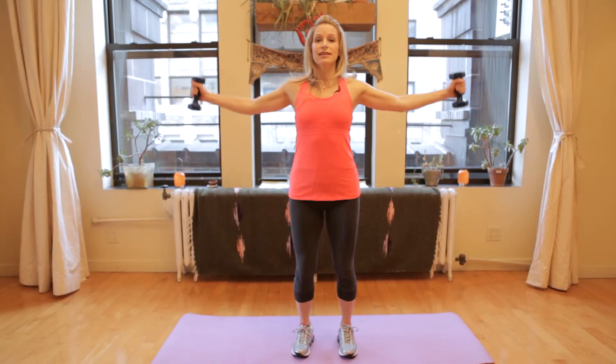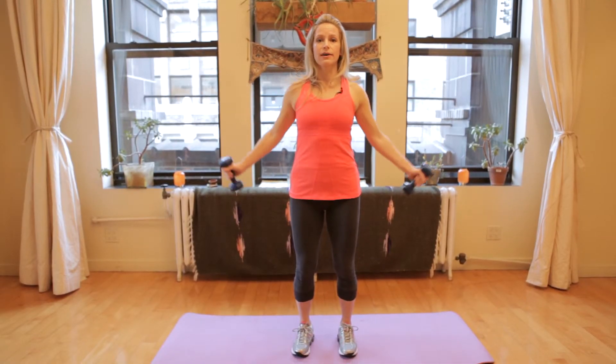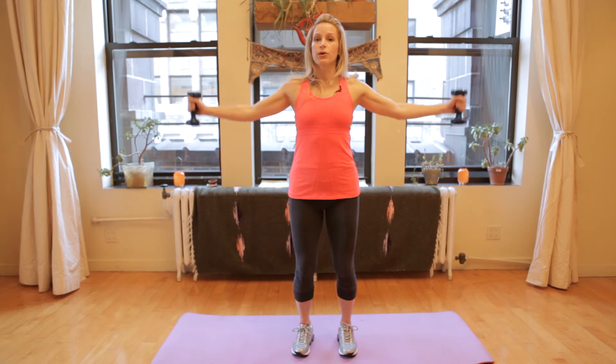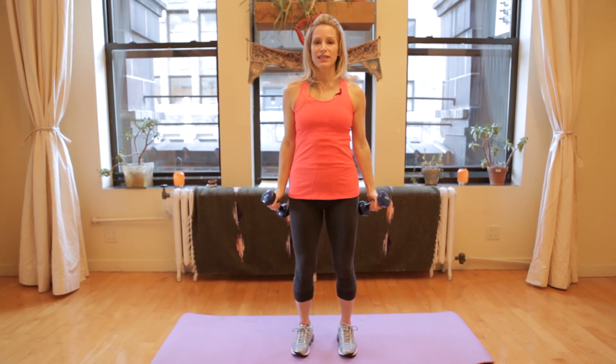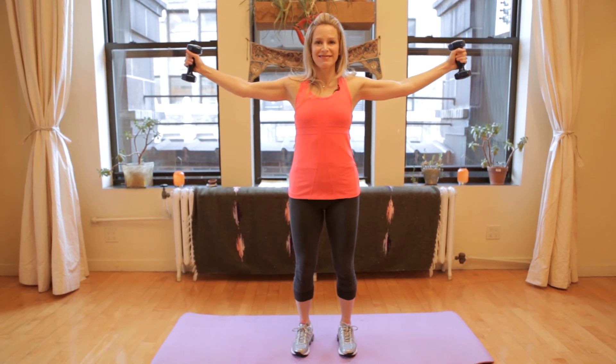As you're lifting up, stick your chest out, squeeze your back, and come down. Make sure as you're lifting up, you don't come higher than your shoulders. Right there is perfect. Three sets of 12 to 15, and you will have great looking arms. And that was the Perfect Shoulder Lateral Raise.